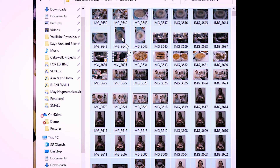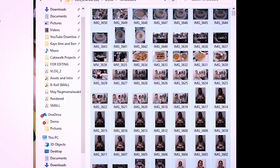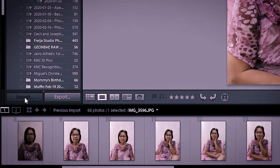I imported the files to Lightroom. But in case you don't know or aren't familiar with editing in Lightroom, I'll also show you how to import the files. First, once the files are on your PC, you can go to the Library tab at the top, and then we have the Import Dialogue Box.